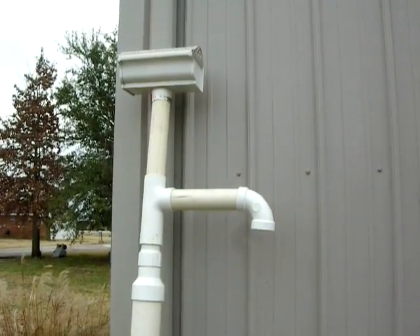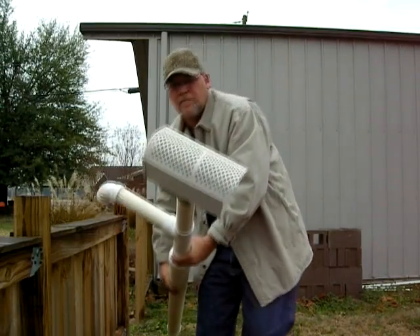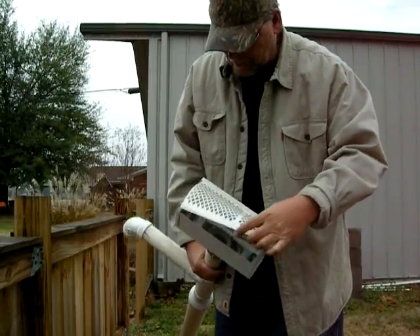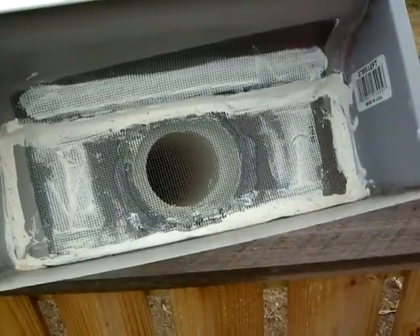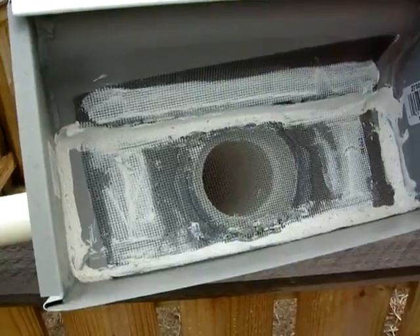You can see the box, and on the top is a kind of a diversion screen — just a screen to catch any leaves or anything like that to keep them from getting in the box. Down here, it's not a real pretty side, but that's all window screen in there, and I've caulked it around to seal it off so mosquitoes cannot get down in there.